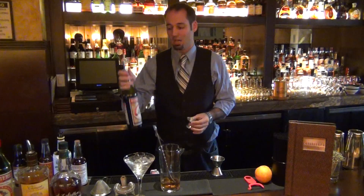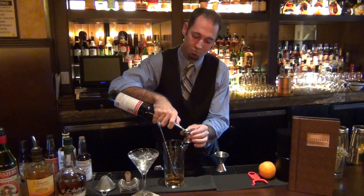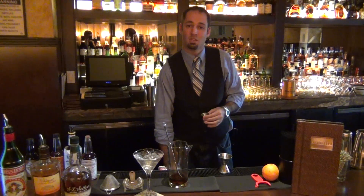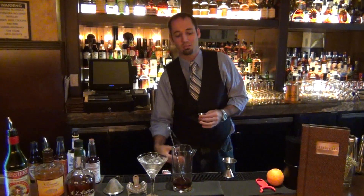Next, three quarters of an ounce of house-infused chai vermouth. We use Boisery for our vermouth and then we infuse it with cardamom, cinnamon, ginger, clove, and some black tea.